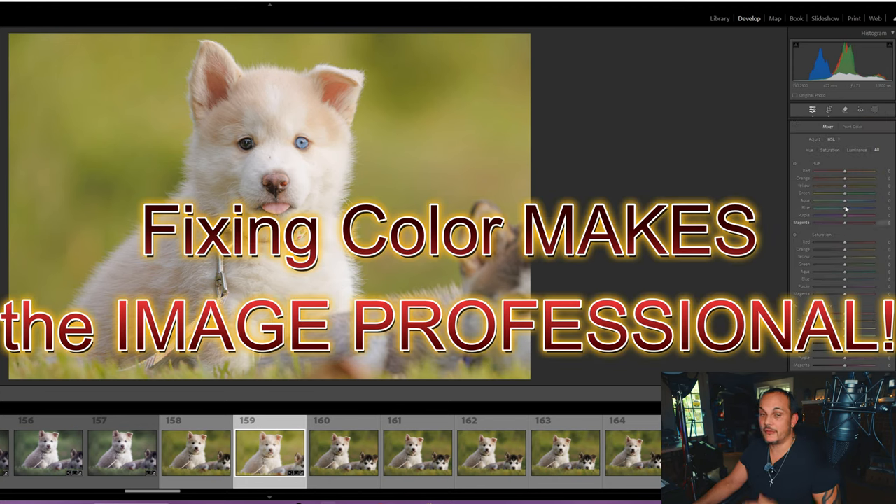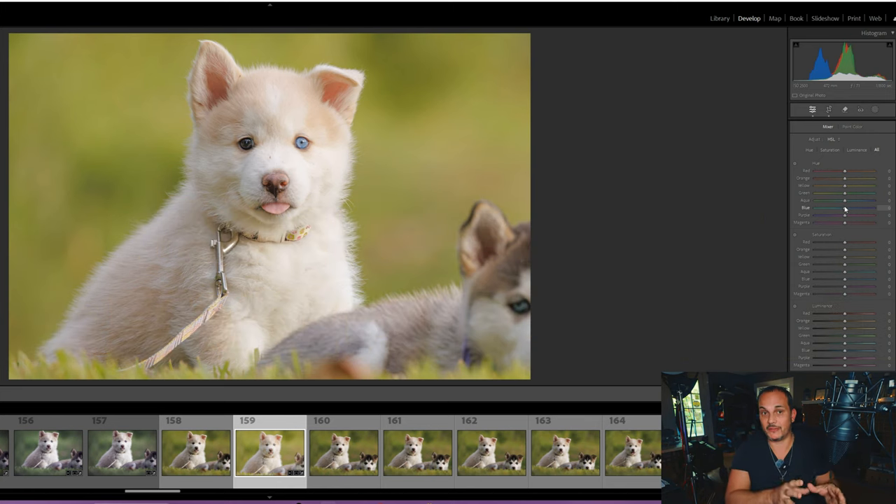This is where a lot of the post-processing I mentioned at the beginning comes from. Over here you have Hue, Saturation, and Luminance — this is where your color wheel and color theory really come into play. We're going to change the color of the green, but do that very last. First, go to Saturation. Whenever you have green you have a lot of yellow in it, so take your yellow slider and back it off. You'll see the puppy is less washed out. Slide it back just a little and see how she's popping — you want your subject to stand out, not the background.